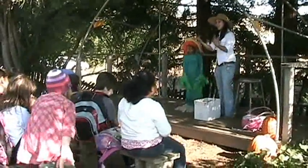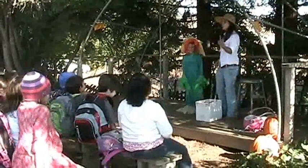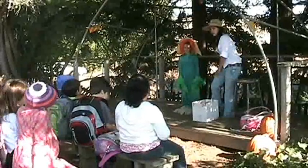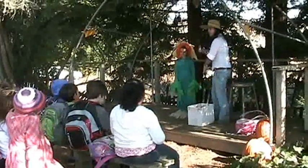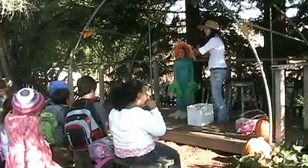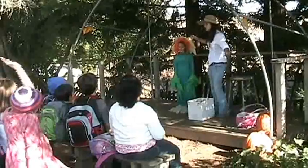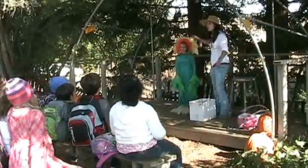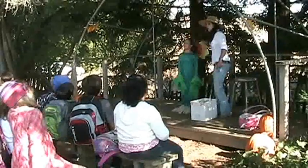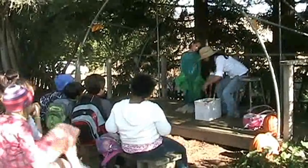If a bee goes and visits a flower and gets the pollen stuck on it, then comes and visits Isabella's flower and gives it that pollen — what happens to this flower head? What does it turn into? Yeah, it turns into a food! Have you ever seen the petals of a flower falling off of a plant?